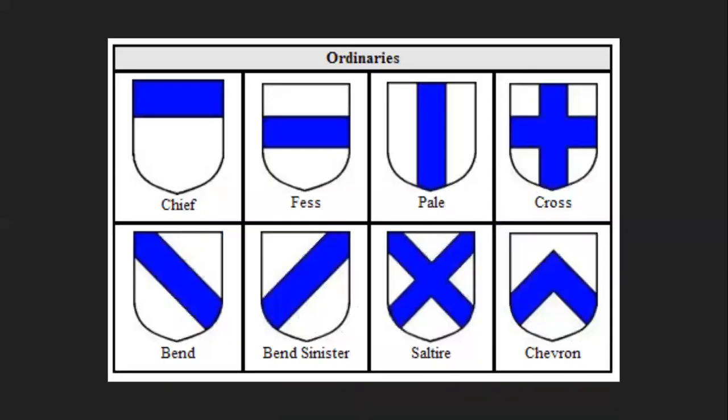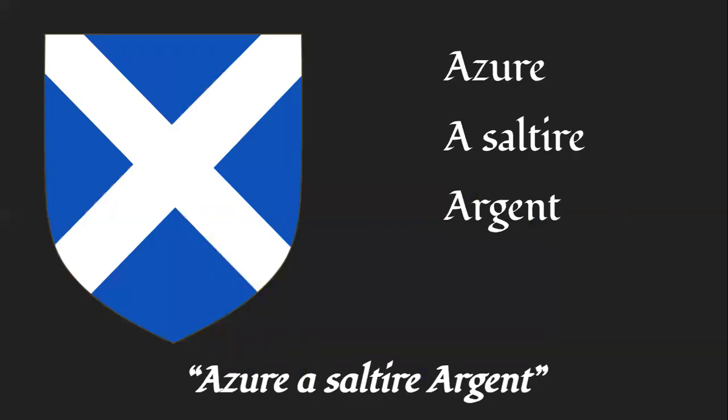The next part is ordinaries. Ordinaries are simple — things like chiefs, a fess, a pale, a cross, bends, bend sinisters, a saltire, and a chevron. Some people think of these as charges, but they are their own thing because charges can be placed on top of them. Normally you don't overlay charges on charges; you lay charges on ordinaries. A lot of the basic older medieval arms are just simple things like this. For example, this shield would be blazoned: azure, a saltire, argent — the field is azure, the ordinary is a saltire, and the tincture of the ordinary is argent.